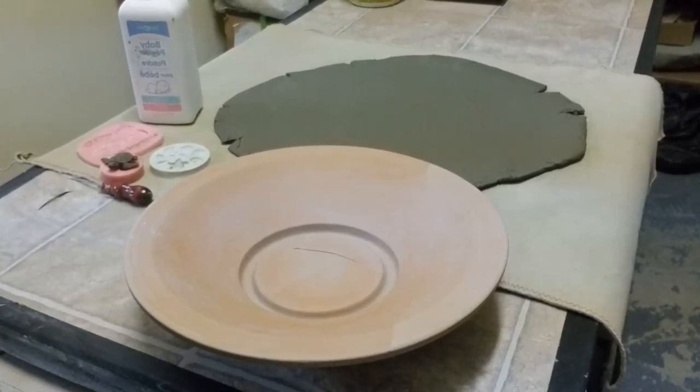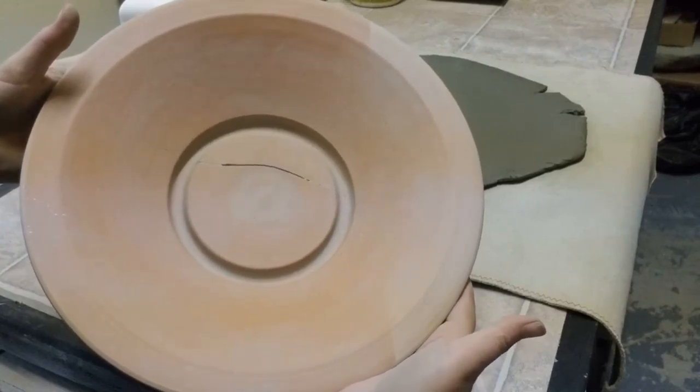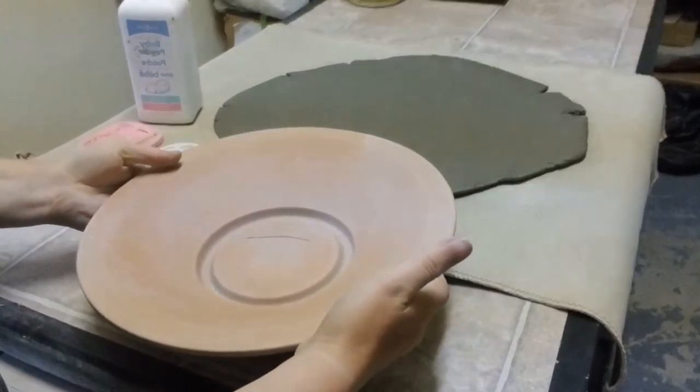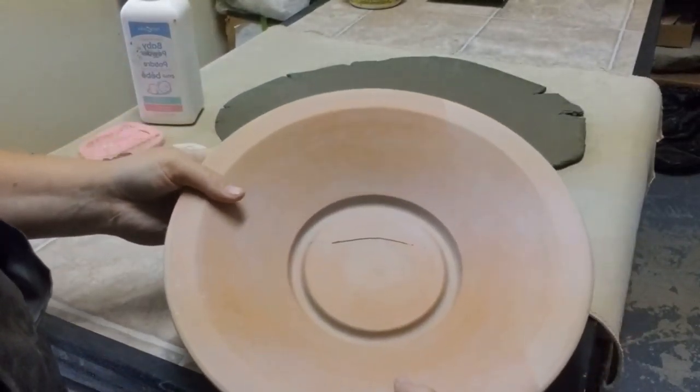Hello, welcome to the Athabasca Pottery Club. Today we're going to be doing a slab and using it in one of our pre-formed bowls. These were pre-made by one of our club members so you can get a uniform bowl each time without having to wheel. It just takes a little bit of practice to get them in.